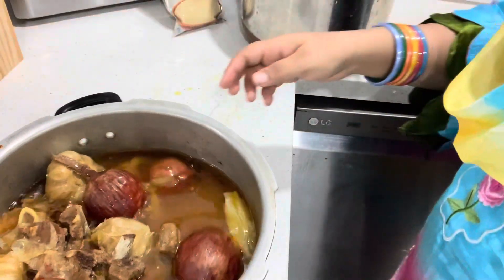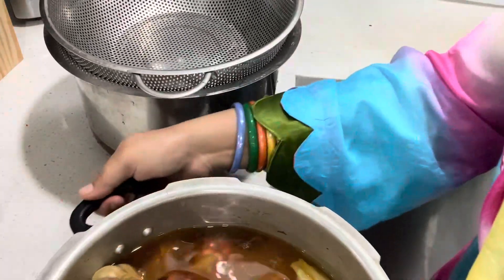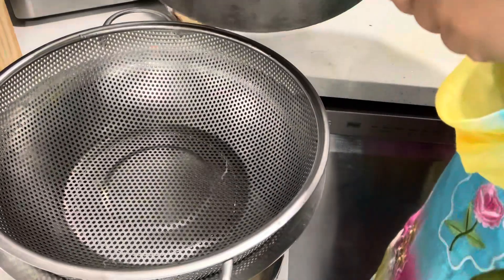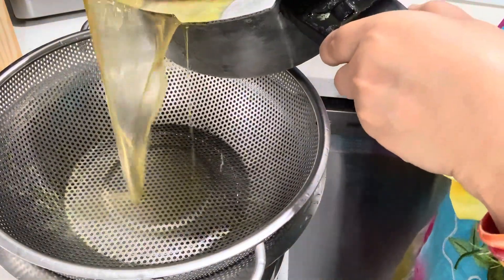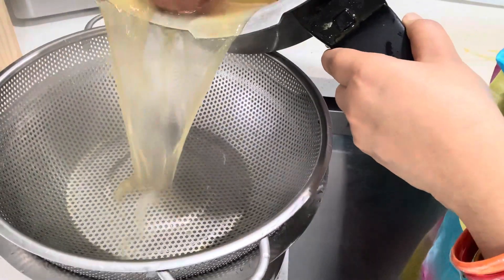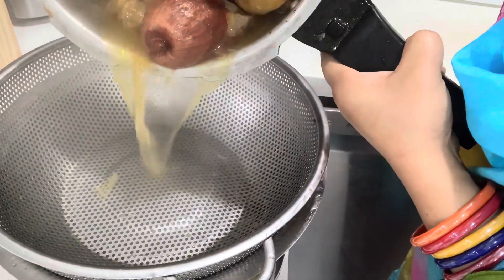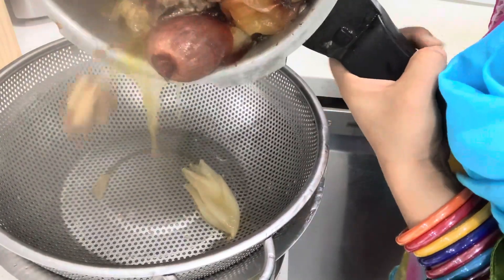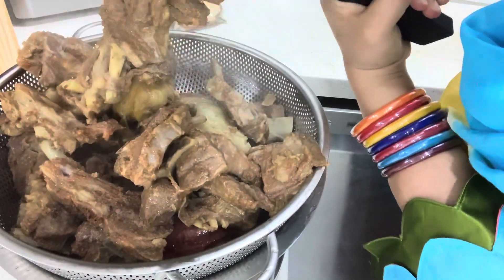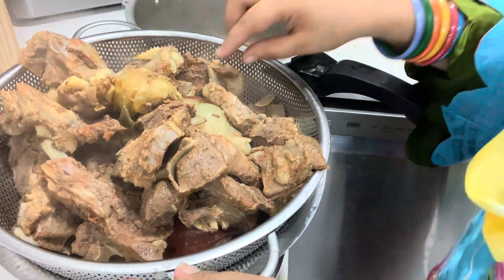Let's open our cooker. We have opened it. Now we will drain all the water. Filter it well — this is very important as the flavor is in that water.